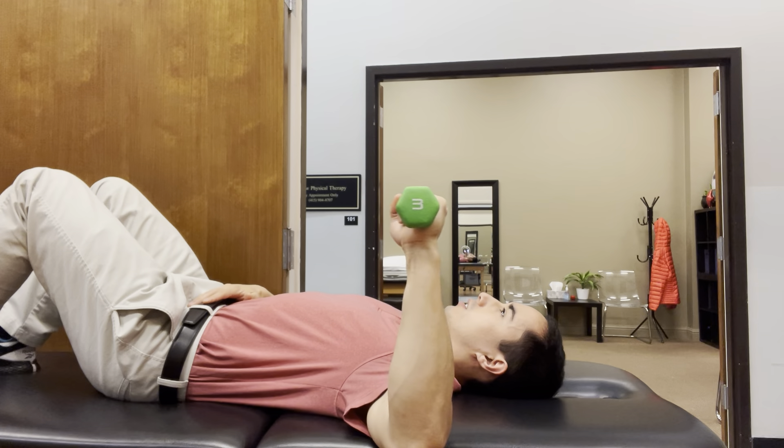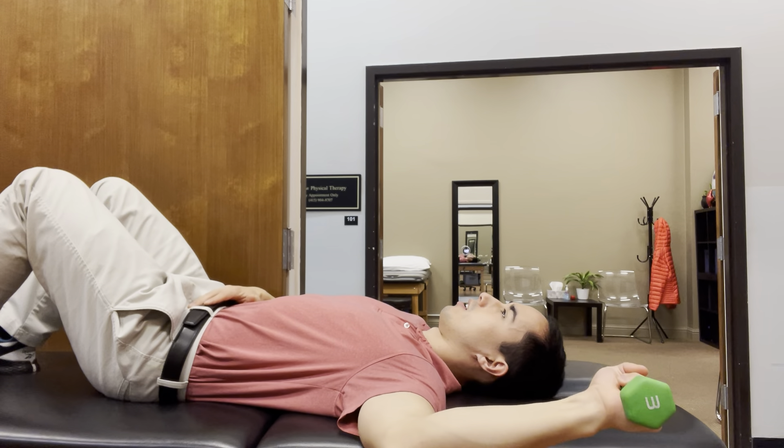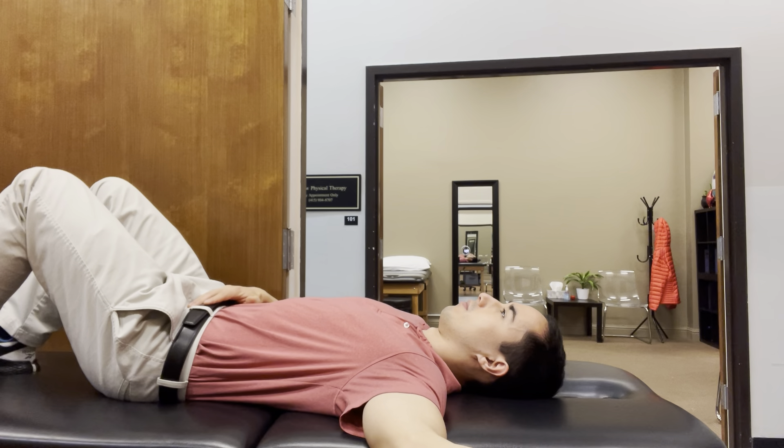Take the weight and slowly lower down like this, and then you bring it back up like that.